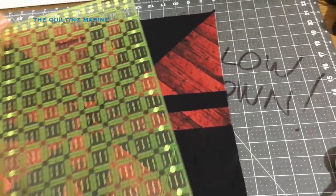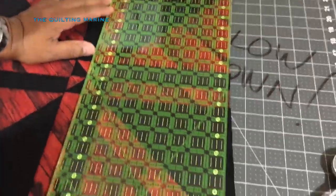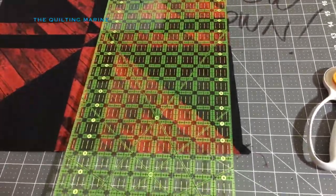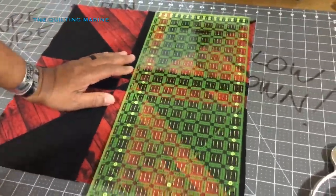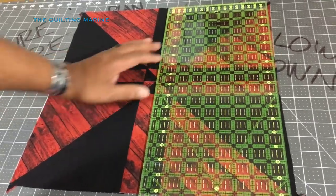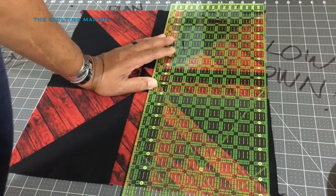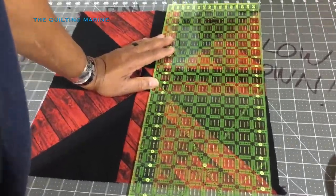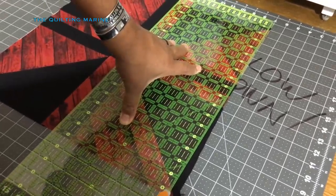On that seven-inch line, I'm going to square off my block. If it's on the line, it's on the line. If it's not on the line, it's not on the line. I'm not going to let it warp me out or freak out about it. We're just going to cut that - that's all we're going to do.